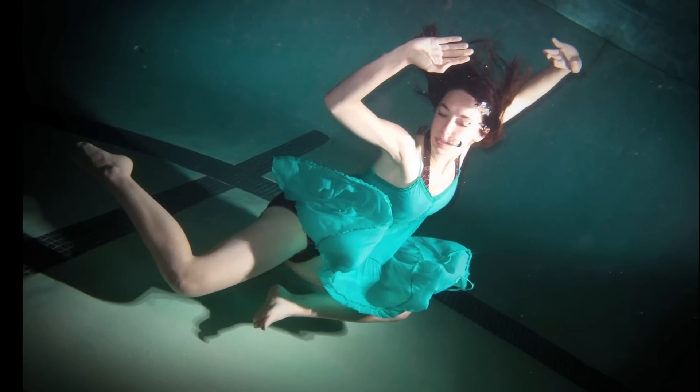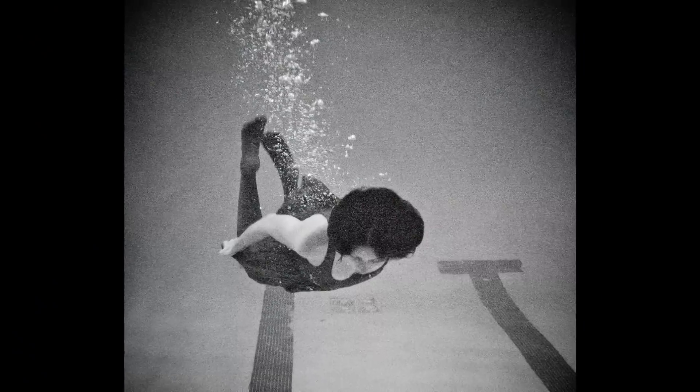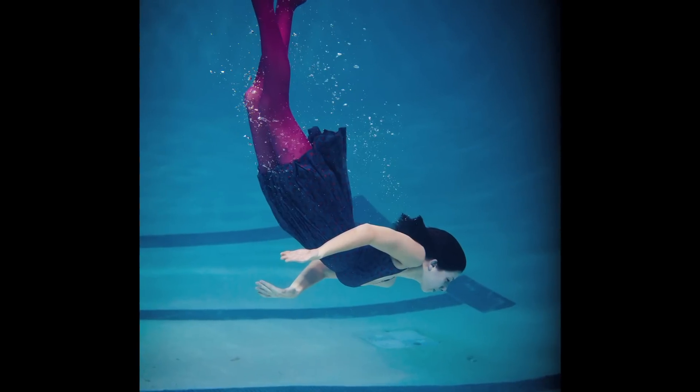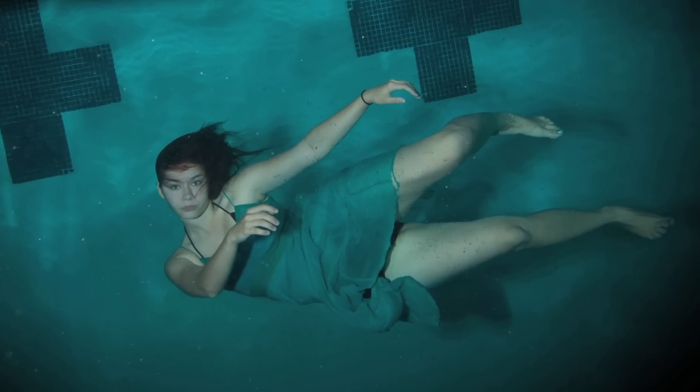Constantly going underwater and then coming back up complicated breathing for me. And as a model, you are working against your own body, floating upward, dealing with the pressure of the water and the fabric of your dress tangling around you. Although challenging, with just the right amount of timing and luck, the results are stunning, creating almost ethereal underwater images.